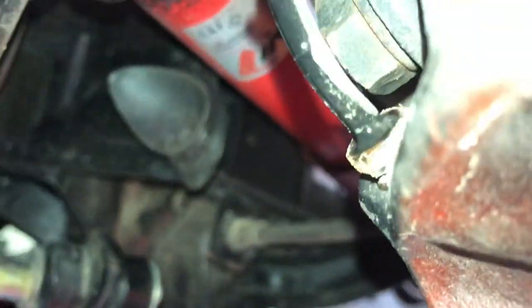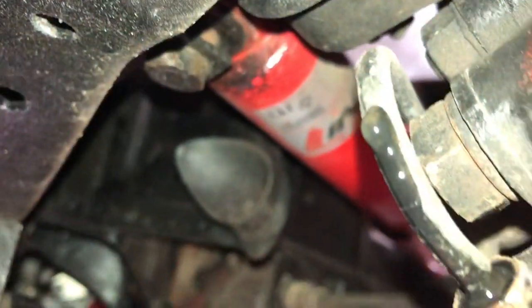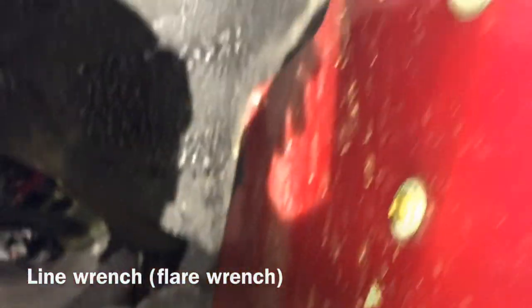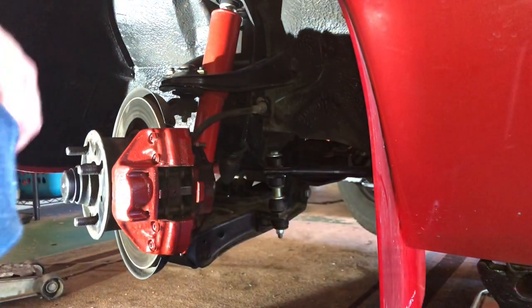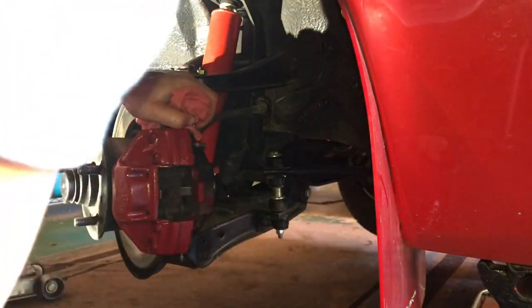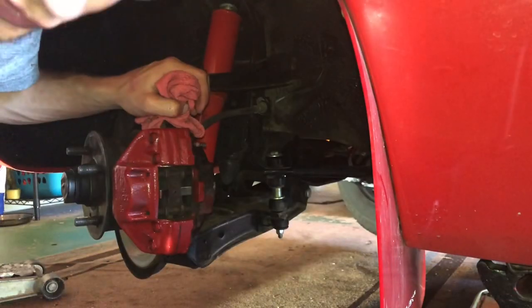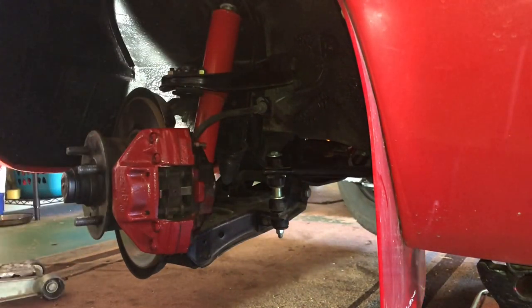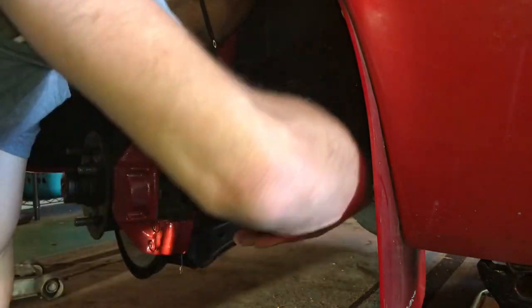I'm going to take off the brake caliper, and the first step is to take off this lower hose — the lower brake line — which I've already loosened. Just use a 10 millimeter flare nut and unscrew it. Once you get that lower brake line off, I intended to plug this line, but unfortunately it's too tight and I can't plug it until I get the caliper off.